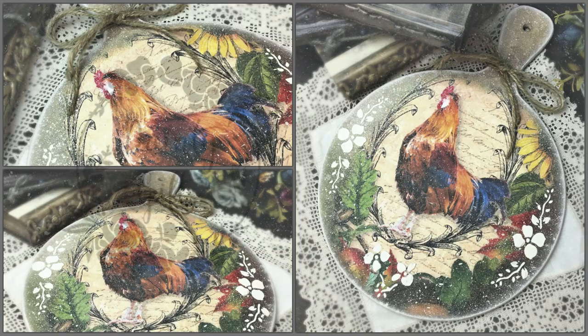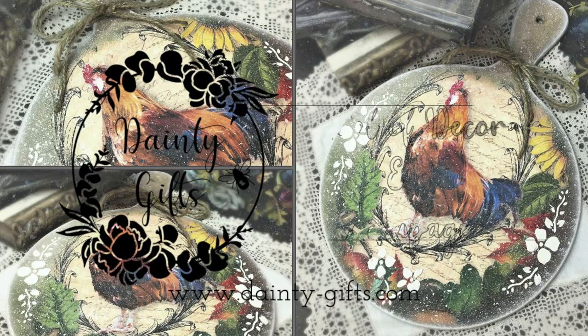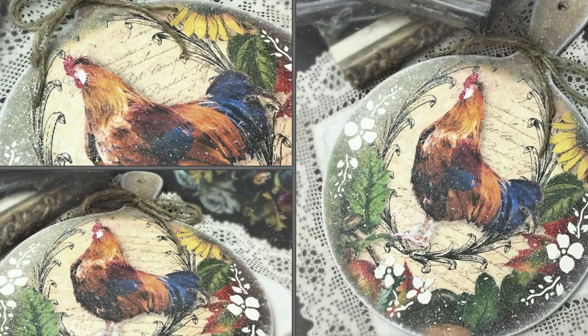Well hello my beautiful friends, welcome back to Dainty Gift School of Decor and Decoupage. Today I have this wonderful decoupage tutorial using rice paper on a decorative chopping board that I once again found at my local charity shop.